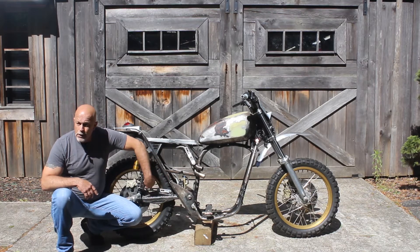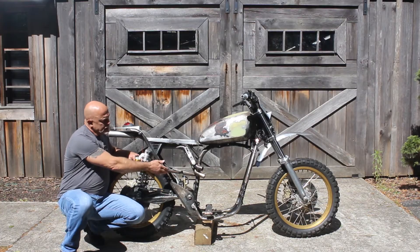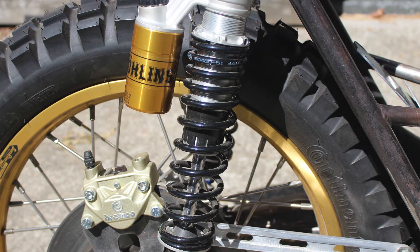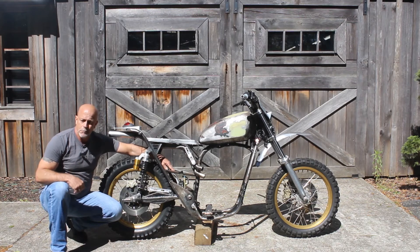He's made this custom brake stay to mount the Brembo brake and also a tab to mount our Brembo master cylinder. He's put on tabs so that we can get our Ohlins shocks mounted and also built this really nice mud flap to help protect the motorcycle.